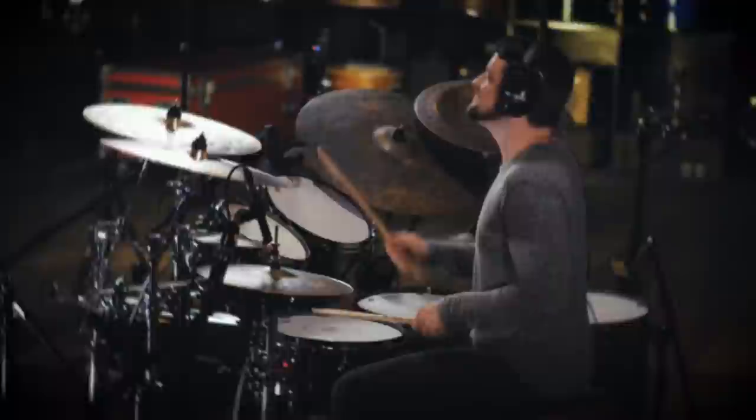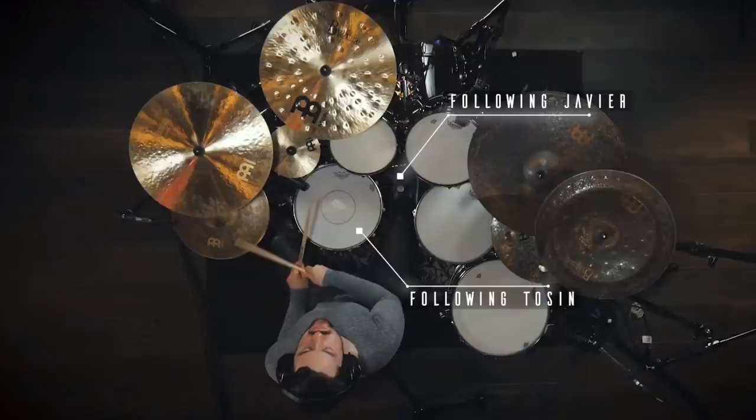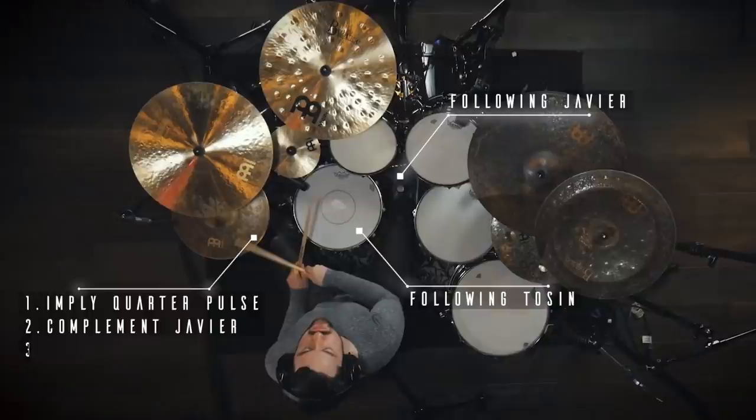Matt decided to have all 3 designs keep the same complementary kick and snare accent pattern — kick to complement Javier, snare to complement Tosin. He changes up his right hand's role to first imply a simple quarter note pulse, switching to complement Javier's riff, then switching out to complement Tosin's.